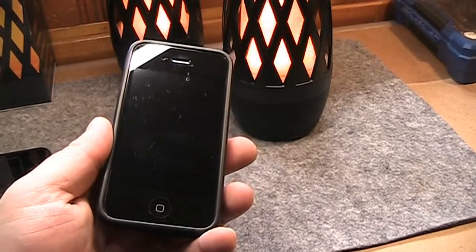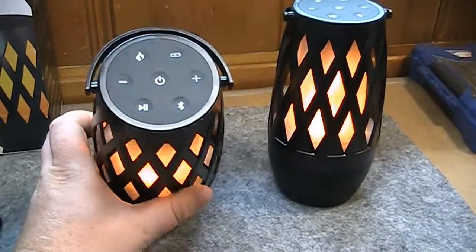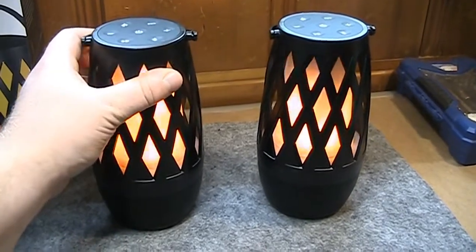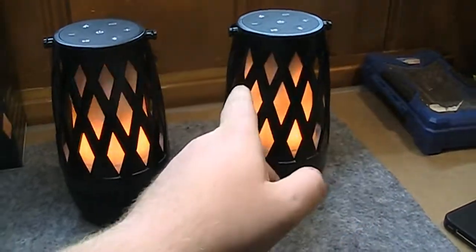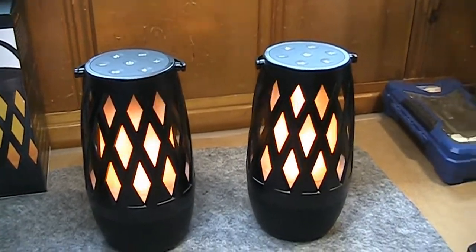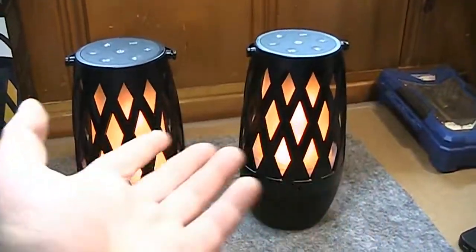Something I also discovered: if you want to turn all your paired devices off at once instead of going to each one individually, just go to the parent, press the power button, and they all turn off — however many you have synced up.